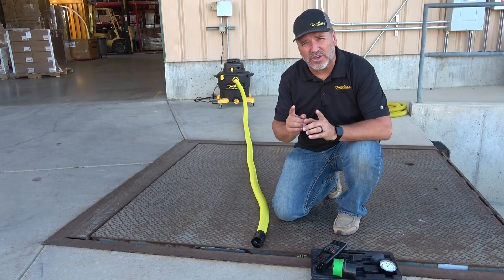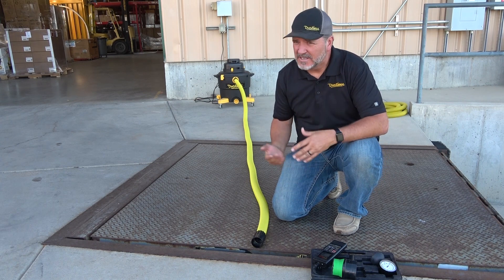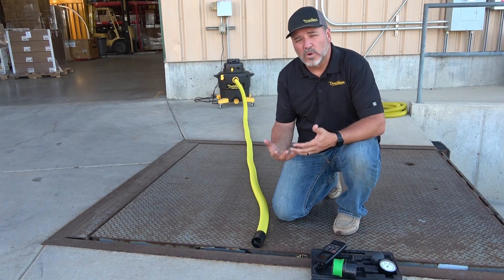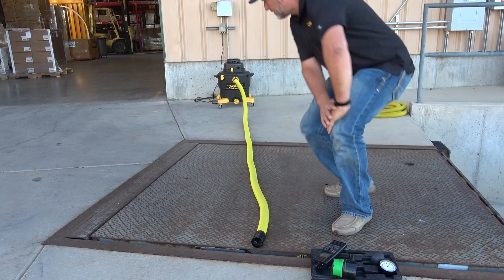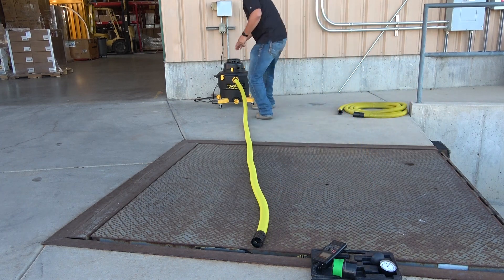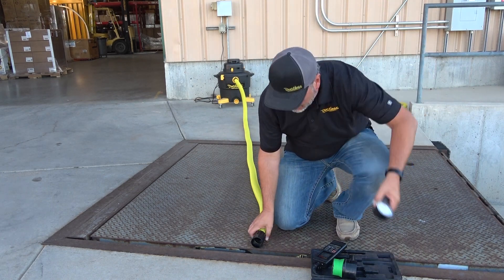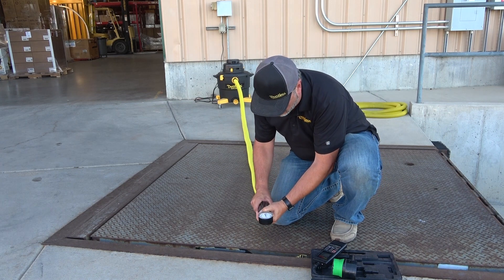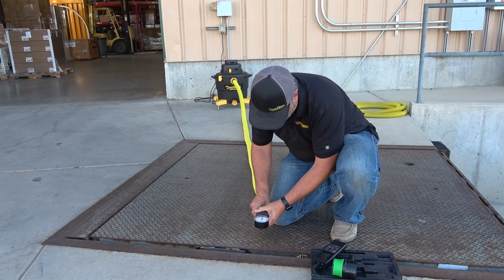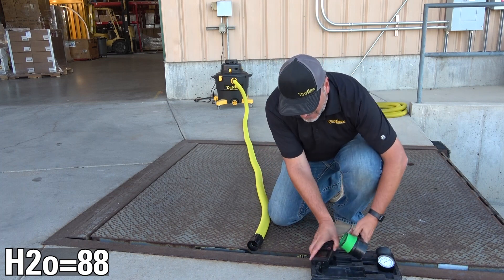We are here at the end of our 12-and-a-half-foot hose. We're going to check the pressure and CFM to see what friction does at 12 feet. Let's turn on the vacuum and do the pressure test. It looks like we're running about 88 inches of water lift right there.